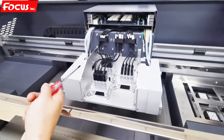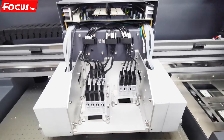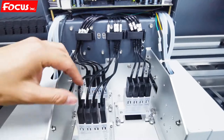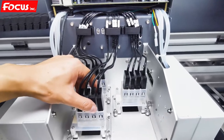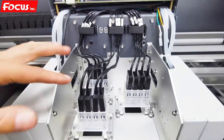Then we can take out the front carriage cover. We can see here they have some ink dampers connected — one for white, one for color, one for varnish. Right now the print head is not installed, because if we install the print head during delivery, we could easily damage it. So before delivery, the print head is not installed.